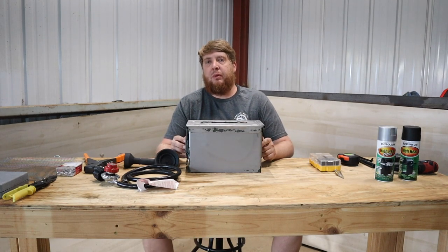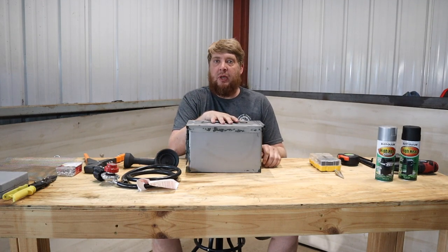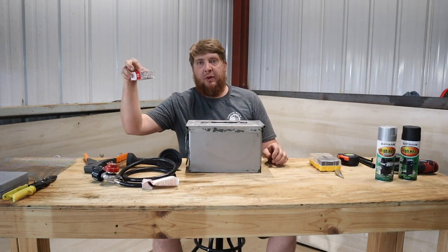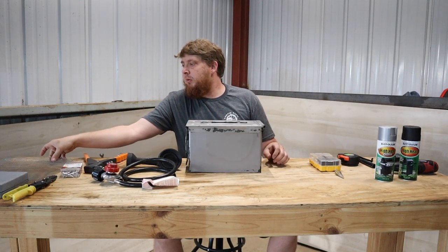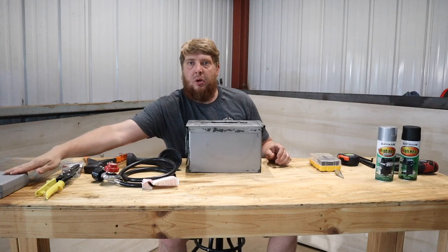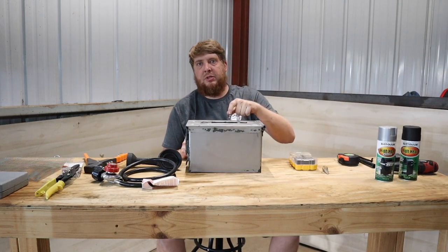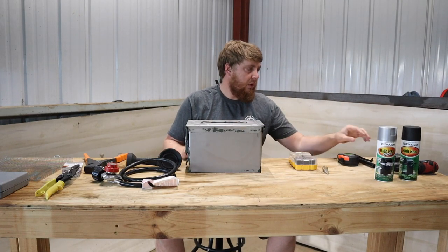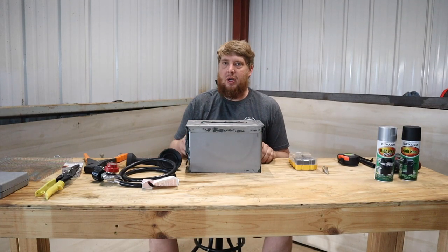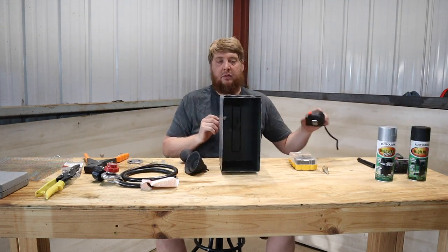What's going on guys, Taylor here with Diamond State Off-Road. Today we're going to be building a propane firebox. You're going to need an ammo can, a propane burner that comes with the hose, some rivets, stainless mesh, cutters, a hole saw, drill bits, a step bit, spray paint — I've already started taking the paint off of this one — a drill, and a couple other various things. I also got some lava rocks.